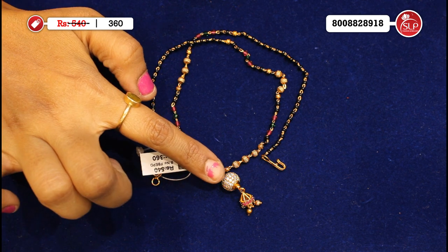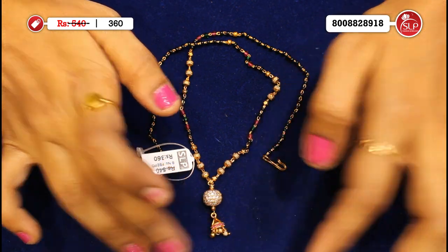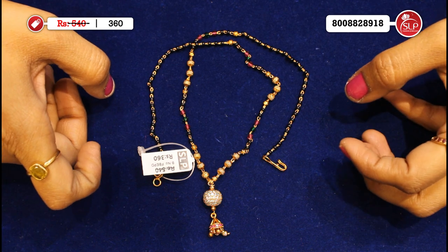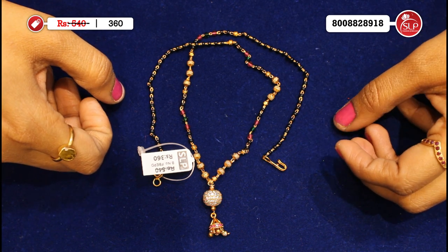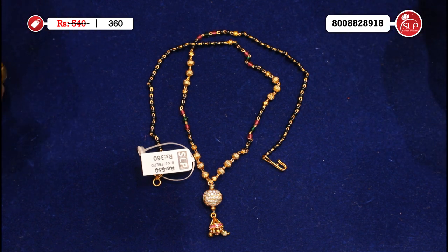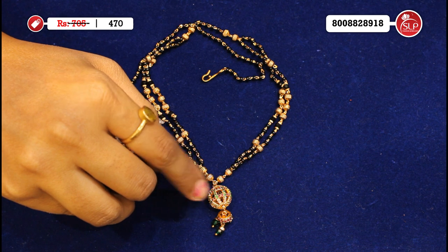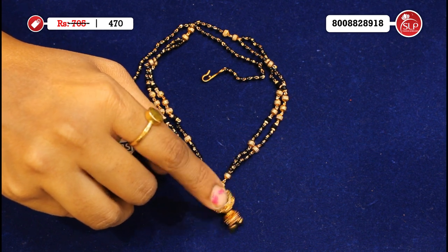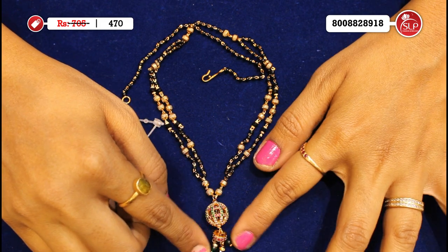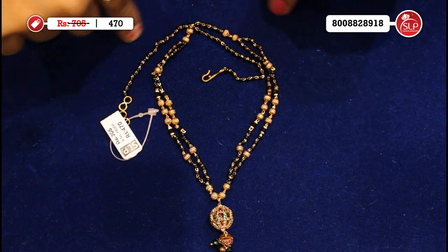One model: golden with white stone, golden balls, spinels green and pink. Simple single row, plain golden ball, spinels green and pink. Special reasonable price. MRP 540, offer price 360. Super black beads, two rows, heavy golden. Eye shape pendant with pink, green, and white stones, green spinels — super.